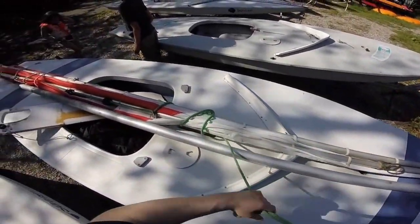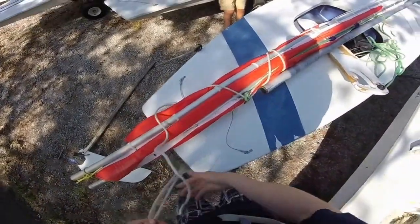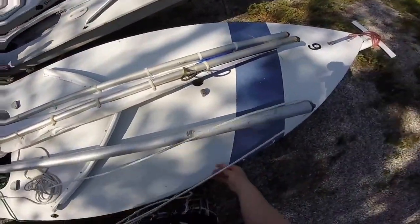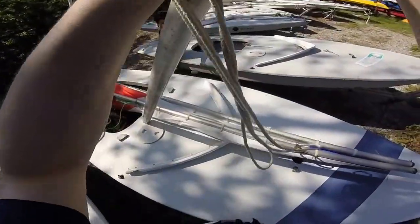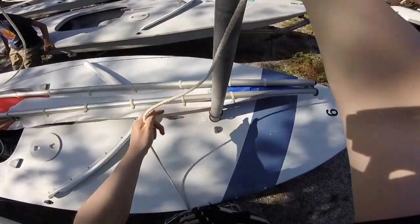You'll want to uncoil your main sheet, untie the halyard which should be wrapped around your sail mast bundle, feed your halyard through the top of your mast, and then bring your mast up and make sure you insert it through the gooseneck into the deck.